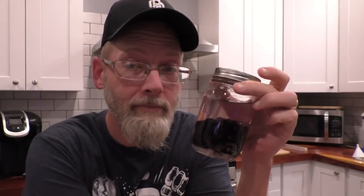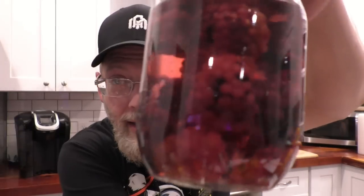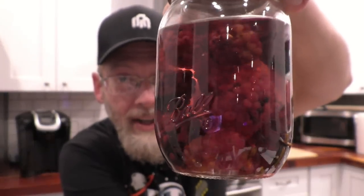With sloe gin or anything like this where you're macerating fruit in alcohol with a little bit of sugar, it's really just about how long you want to leave it. I'm probably going to start drinking this as soon as it's purple. You can already see it's picking up a tiny bit of color. I try to keep the berries as intact as possible until they start to burst on their own. I'll let this sit for 24 hours and see how much color and flavor we can get. Look at that — it's stripping all the color out of the berries.